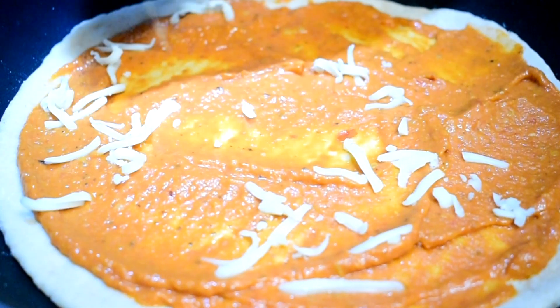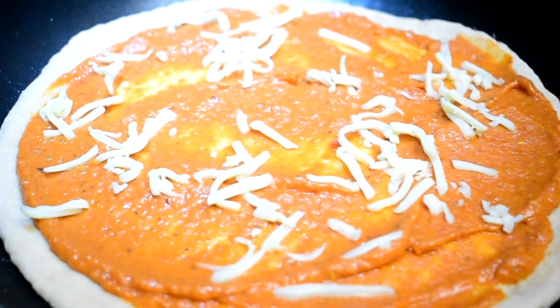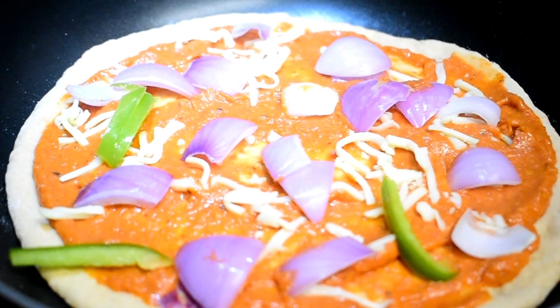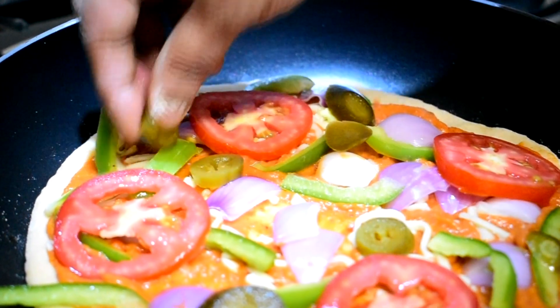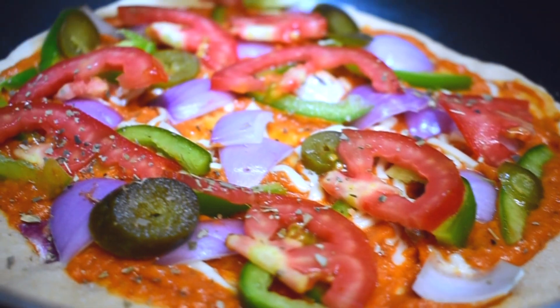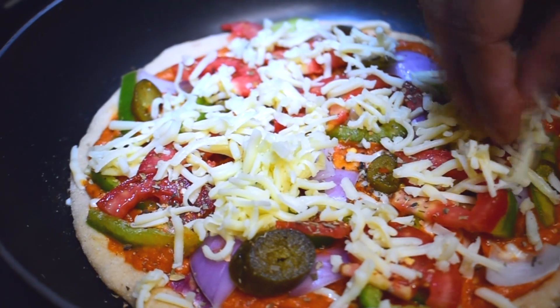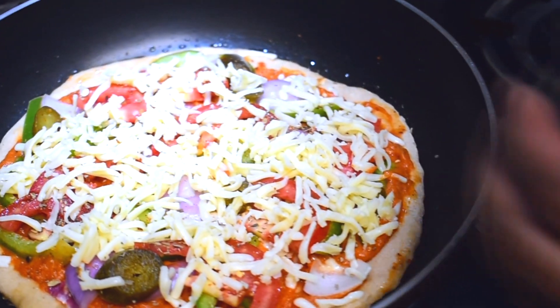Then add a thin layer of grated cheese — this is completely optional, but it just makes the pizza more cheesy, which I personally love. Then add all your individual toppings: onions, tomatoes, capsicum, sweet corn, jalapeños, sausages — basically anything that you have. Sprinkle some oregano and chili flakes, then top it off with more grated mozzarella cheese. Don't forget to brush some oil or butter on the sides of the base for some glaze.